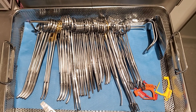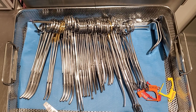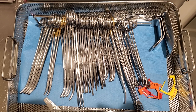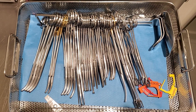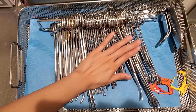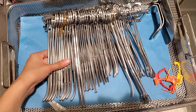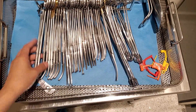Hey guys, today's video we're gonna go over a hysterectomy tray. It's very small and it kind of varies in other facilities because at my other facility we have more instruments in this. So let's just go over it really quickly. I don't want to take it off the stringer because I have to send this back to central sterile — they're just gonna go straight in the autoclave because I didn't get to use it.